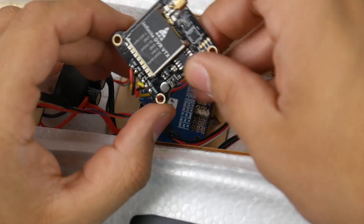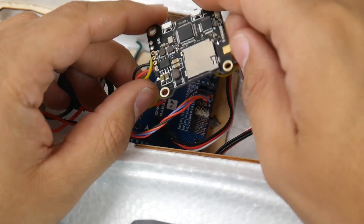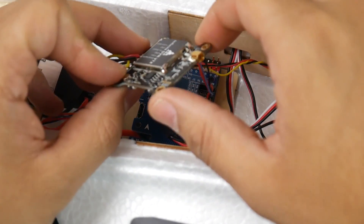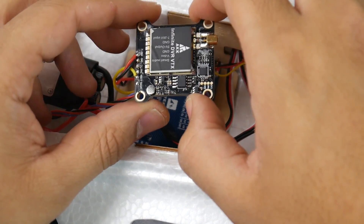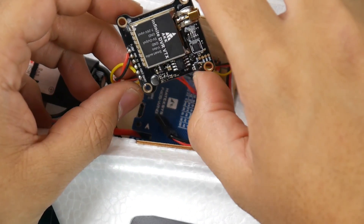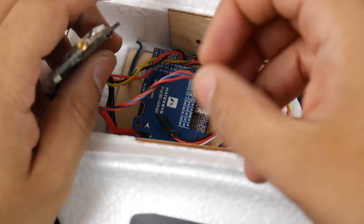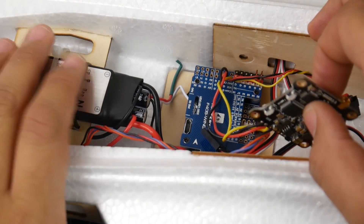I'm also using the new Infinite DVR VTX from AKK with DVR — it's a 1000 milliwatt VTX with DVR functionality and an MMCX connector. It's a really nice beast; I'll have a link down below. I haven't used it just yet and it does come with a microphone. We will be seeing it very soon on the channel. The Matek here has a 9 volt regulator on board so that'll keep everything absolutely clean.